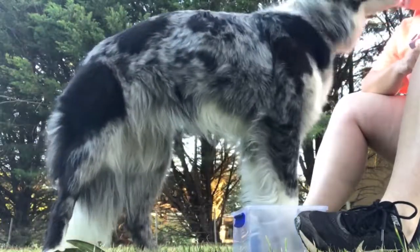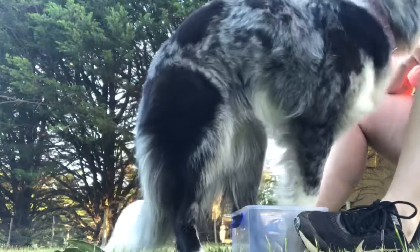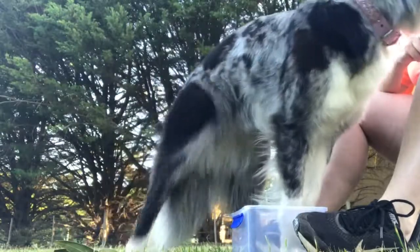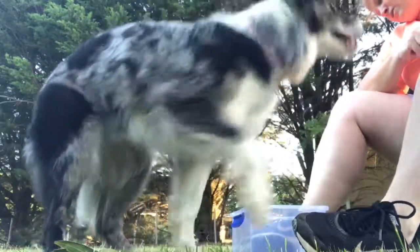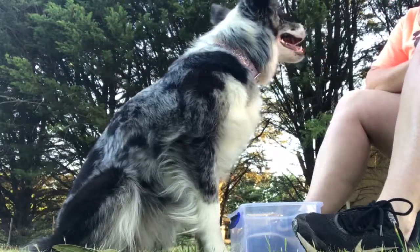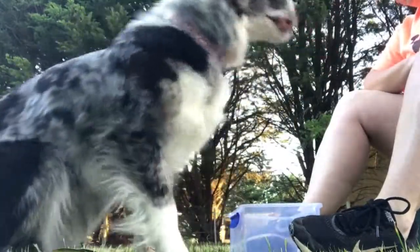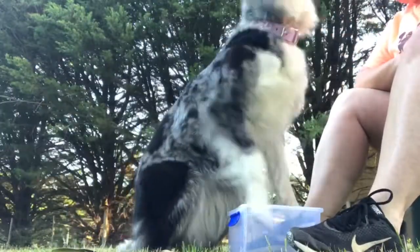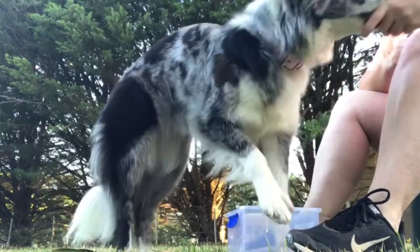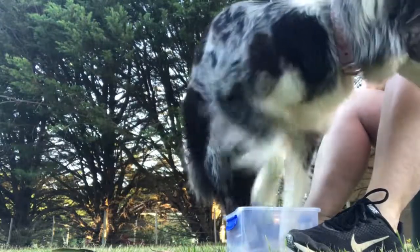Good. Good girl. Good. So we're just going to try and get this last one in. Good. Good job. Good girl. Good girl. Good girl. Good job. Good job — that's it. Yes, good girl. Good job. Good job. Good job. Now I'm going to move it around.